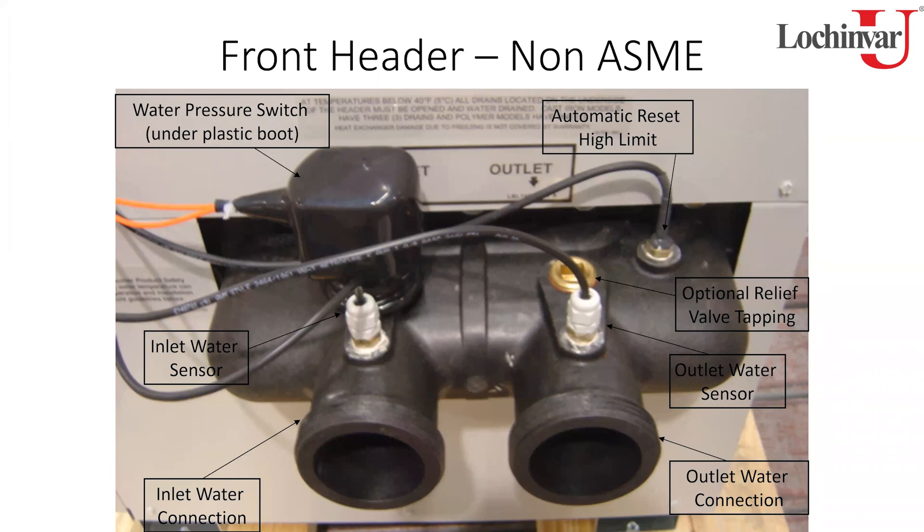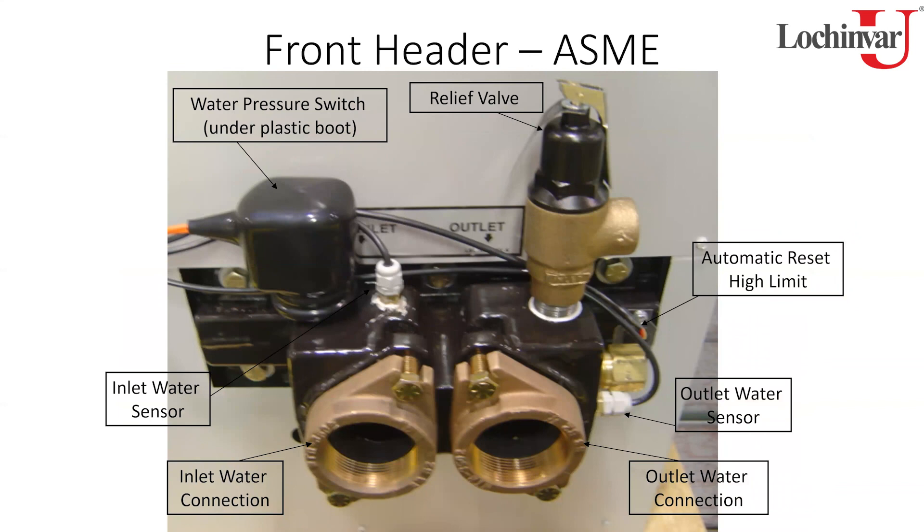Looking at the non-ASME polymer header connections: inlet is on the left, outlet on the right — actually reversed from other copper products. You'll see inlet and outlet water sensors screwed into the head (current models use stainless sensors). There's a water pressure switch set at 5 PSI from the factory as a standard water safety device. A flow switch can also be wired in as an auxiliary safety. On the back side is an automatic reset high limit monitoring the temperature coming out of the tubes.